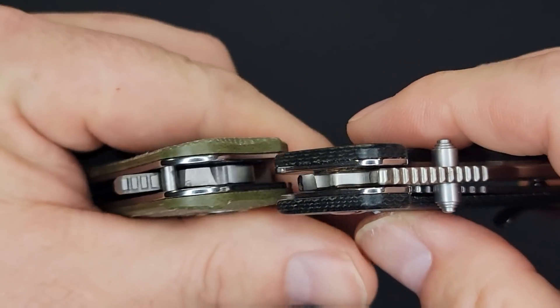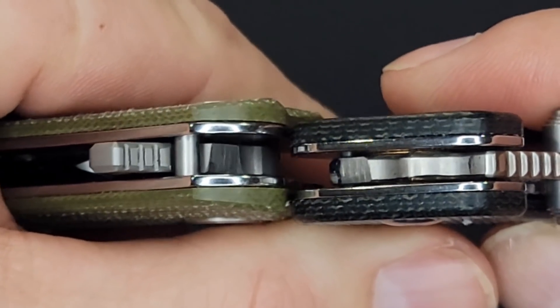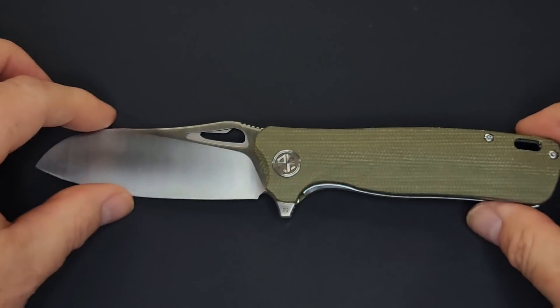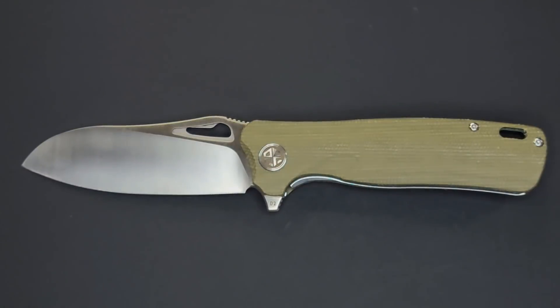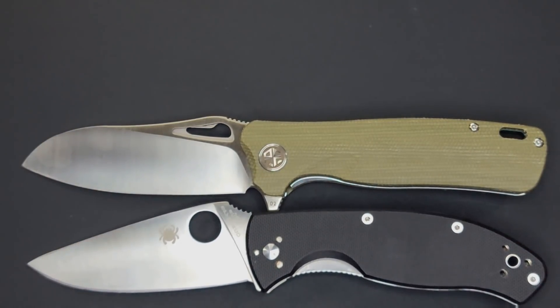Let's do some quick size comparisons to give you an idea of thickness. Up against the QSP Penguin — the Bunta is a little thicker than the Penguin. I'm going to set it down and give you some quick size comparisons against knives some of you might already have, to help give you an idea of the size.